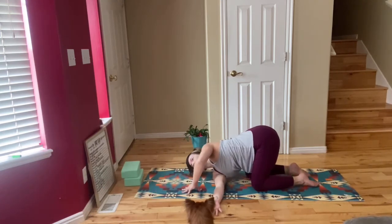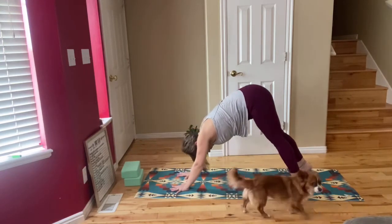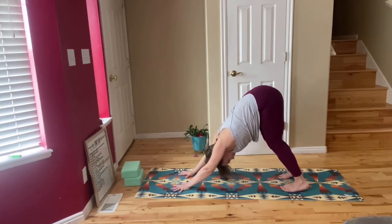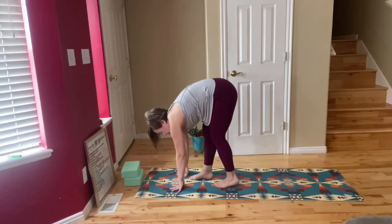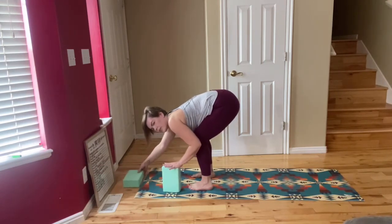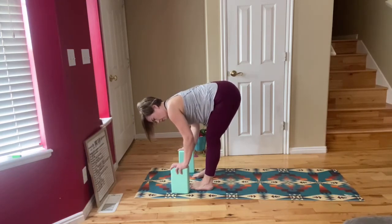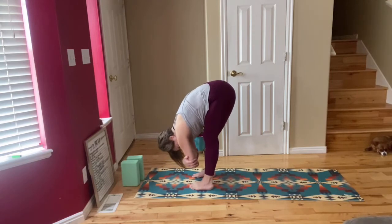Bring your hand back as you push yourself up. Come back into a tabletop pose, curl your toes under as you lift your hips up to the sky into down dog. It is more important here that you have a straight back, so if you need to bend your knees a lot that's okay. Walk your feet up to your hands for a forward fold, hip distance apart. You can bend your knees here if your hamstrings are tight. If you cannot reach the mat you can use blocks. Relax your head and neck down giving the lower back a nice release. You can also grab your elbows here and just hang, relaxing your upper body over your thighs.